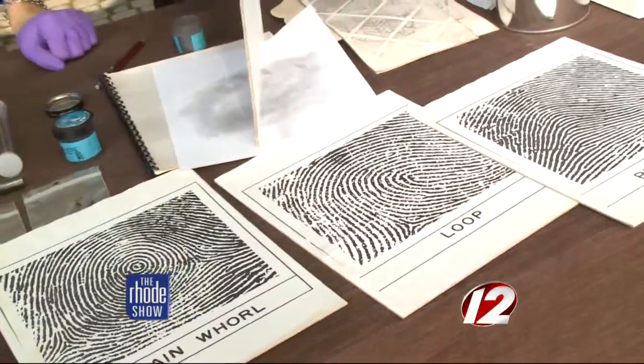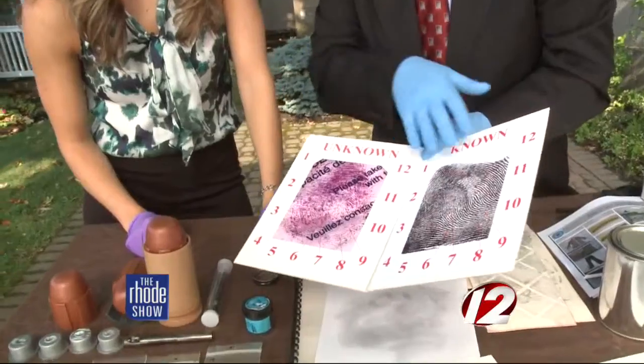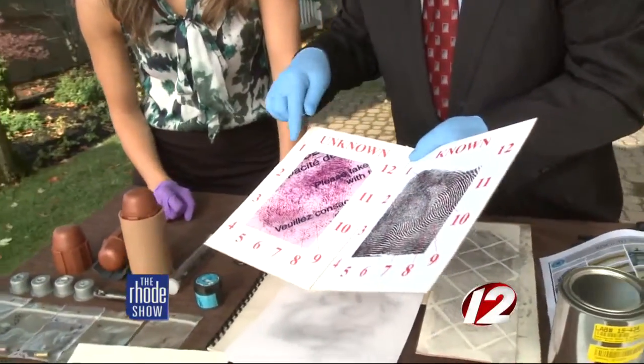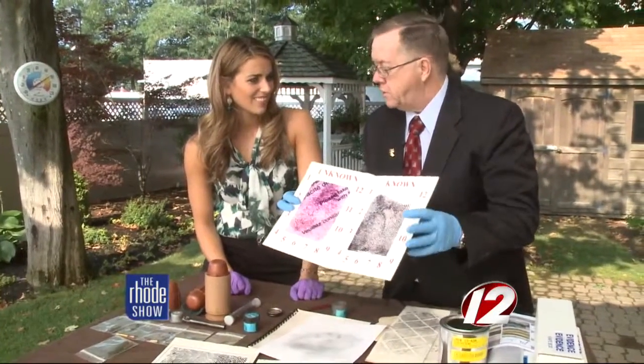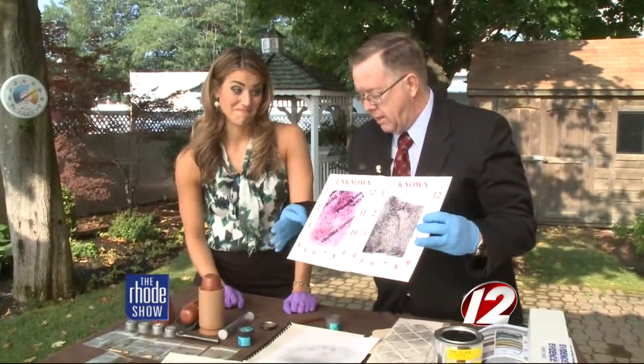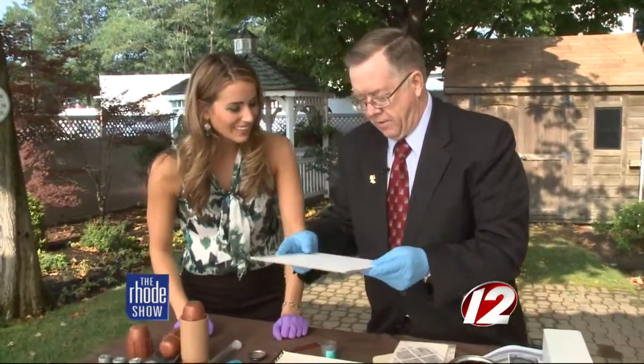So we would take your known print and chart it, and we would then compare it to the print that we developed. This would be our unknown print that we developed here, this would be your known print, and then they go in and find those 12 or so different points. This would be a presentation to the jury, and the examiner would say that this print came from this person.